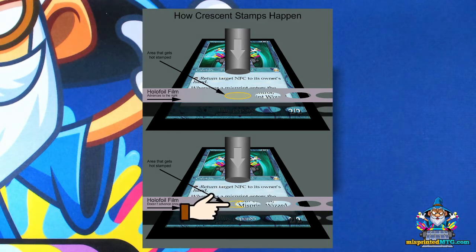You can see we have this crescent moon shape — this is the shape that this die stamp is going to press in as a result of the foil film not moving over to the right. And this can happen in varying degrees of severity.